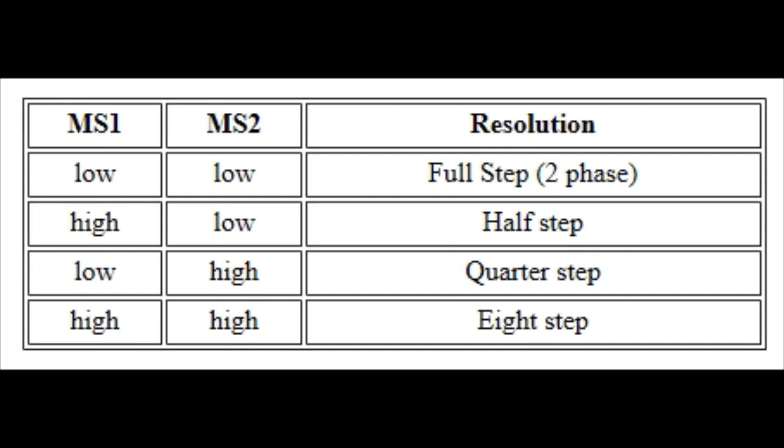Many people complain about how slow stepper motors are, and while they're not known for their speed they can be made to spin faster than most people think. Part of it could be due to software — how fast they're sending pulses to the stepper motor. Part can be due to the voltage setting on the board. But a lot of it has to do with the MS1 and MS2 pins. By default they are both set to high, which means the driver board is in the highest resolution setting, which also means the slowest speed setting.